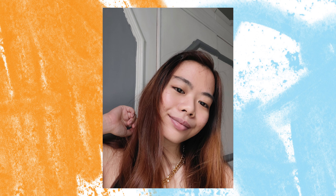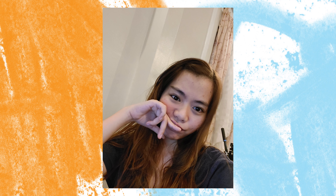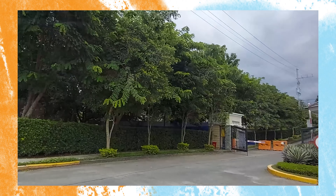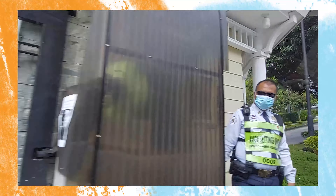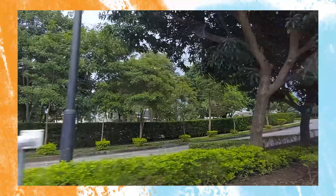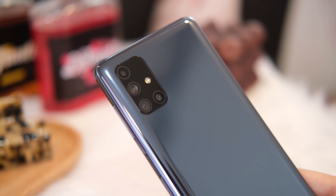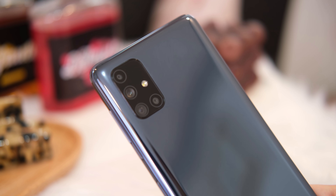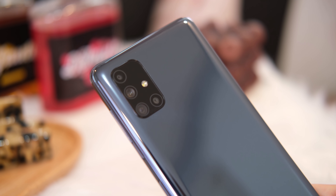As for selfies, it takes decent pictures in the right light conditions. The skin tone sometimes tends to alter, but most of the time it worked fine. However, don't expect a good one when in low-light conditions. Video recording goes up to 4K resolution and the quality is more than adequate — there's sufficient detail and noise is controlled well, as long as you have good lighting. All in all, the Samsung Galaxy M51 packs a pretty versatile camera setup that is capable of taking good photos, suitable for social media postings without much editing or enhancement.